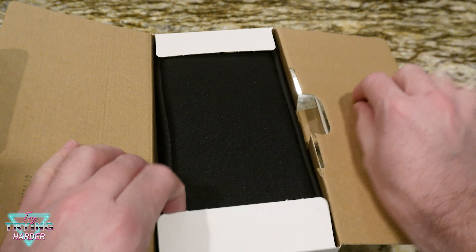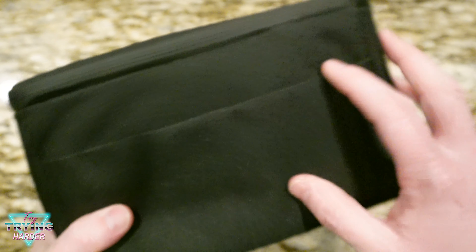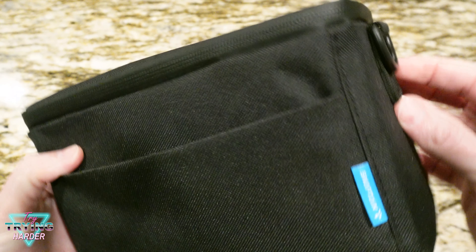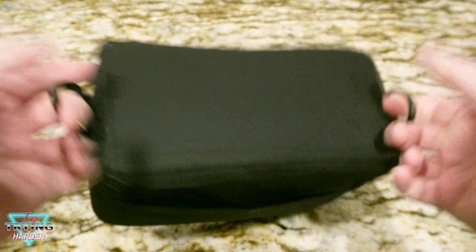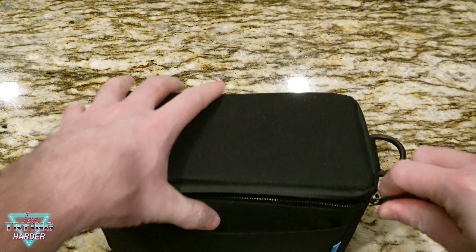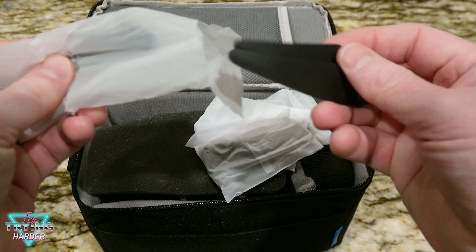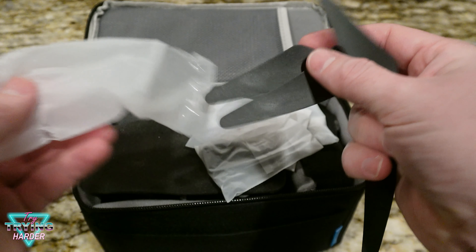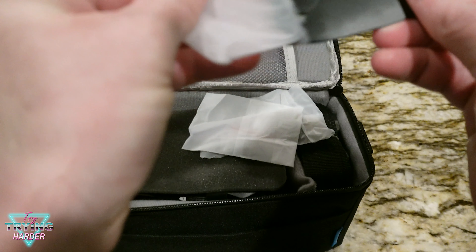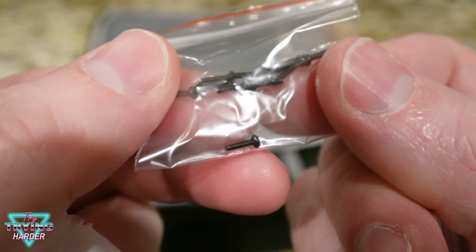Opening it up — it already comes in the case. Looks like there's a little pocket here, good size to slip a phone into, and a strap to carry it. Zipper top, pretty nice zipper. In here there are two spare propellers.